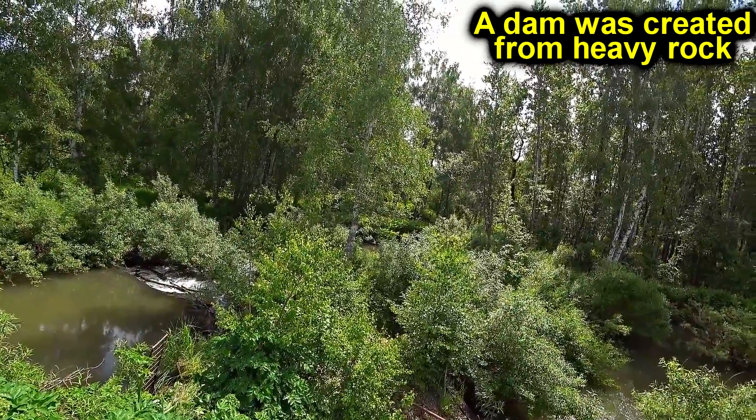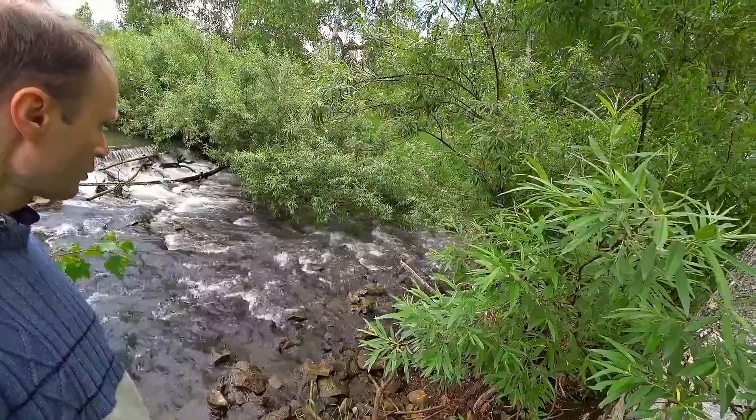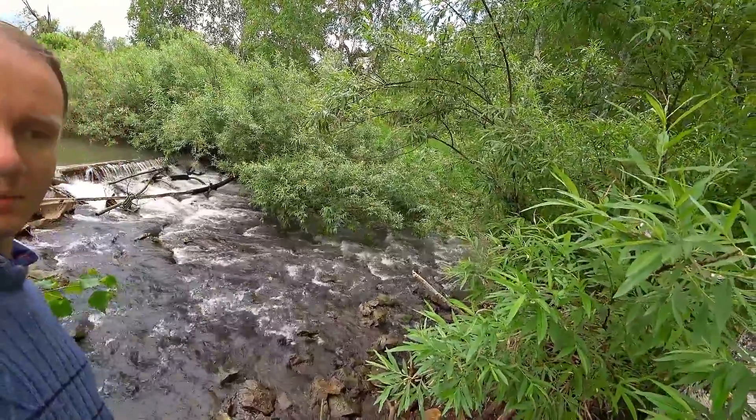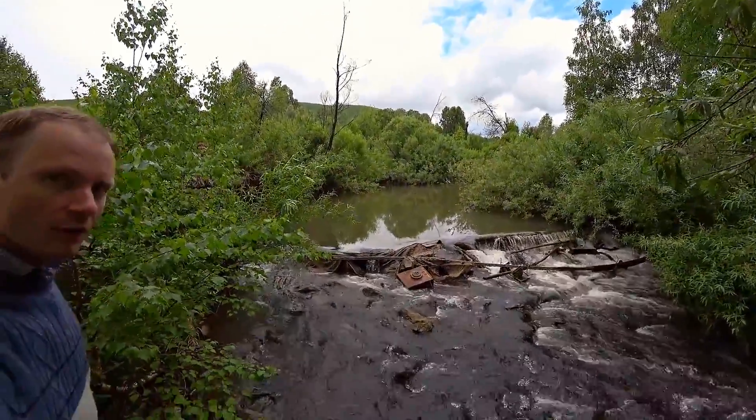In order to create a water level difference, a mini dam was built. However, the river was not completely blocked. The main flow of water goes to the side, and fish and other living creatures can easily move through it.